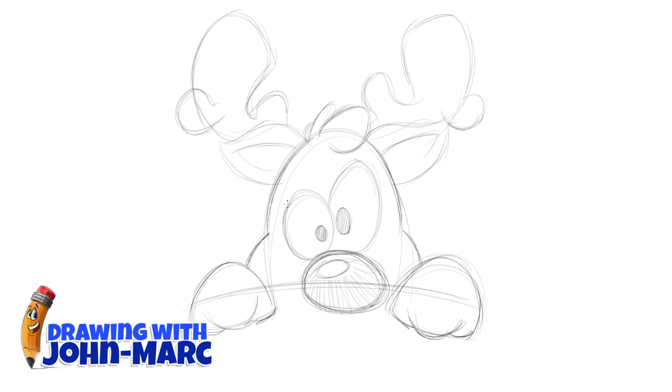A little wider for his cheek there. Let's get a little darker for his eyes. For his eyes, I'm not going to put an eyebrow on there — I'm actually going to do a darker lid on the top. And the same thing on the other one.